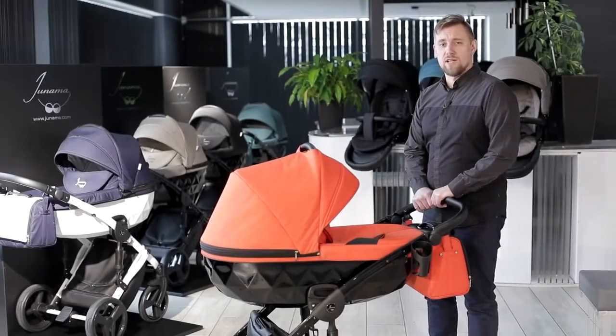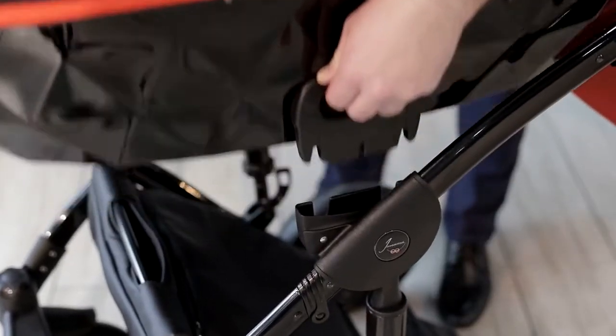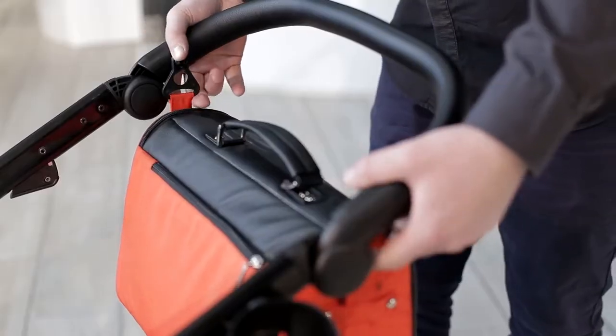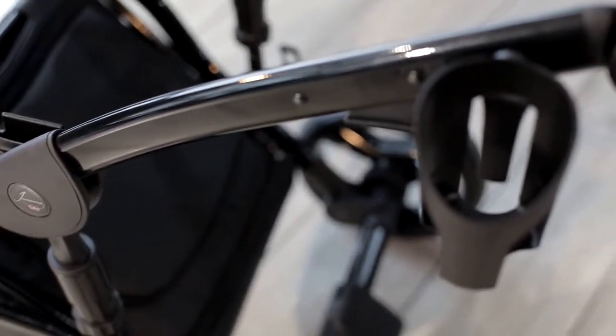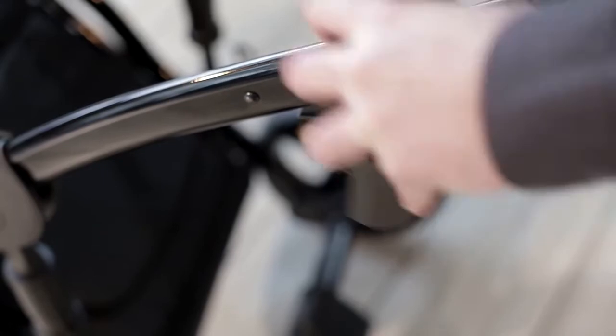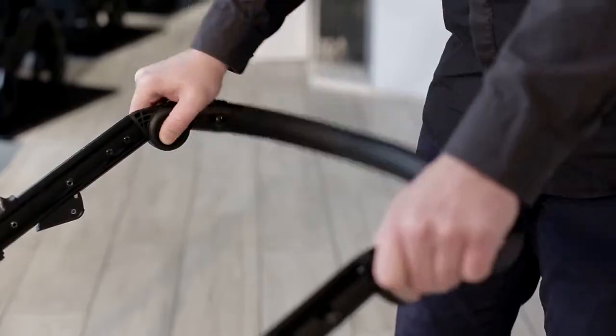Folding and unfolding the chassis is very simple and intuitive. Press two buttons and remove the carry cot. Remove the bag and the cup holder. Folding the frame is also very simple — just press two buttons on each side of the handle.